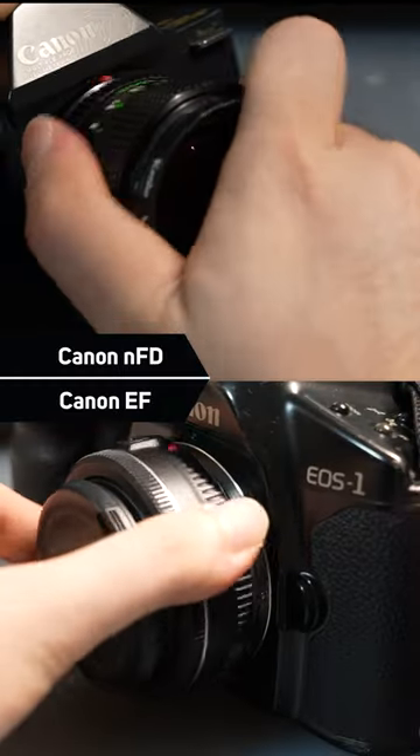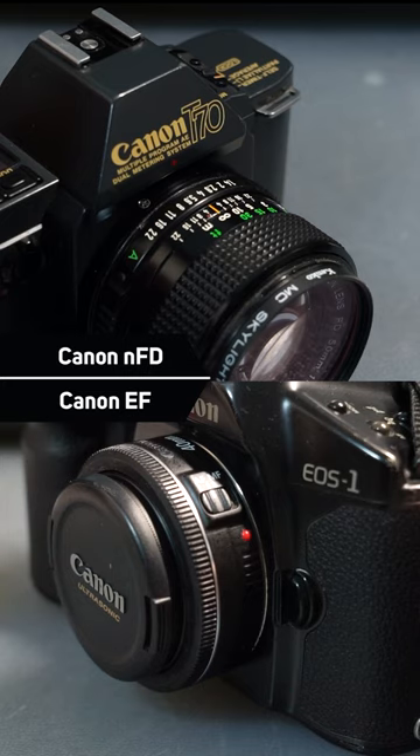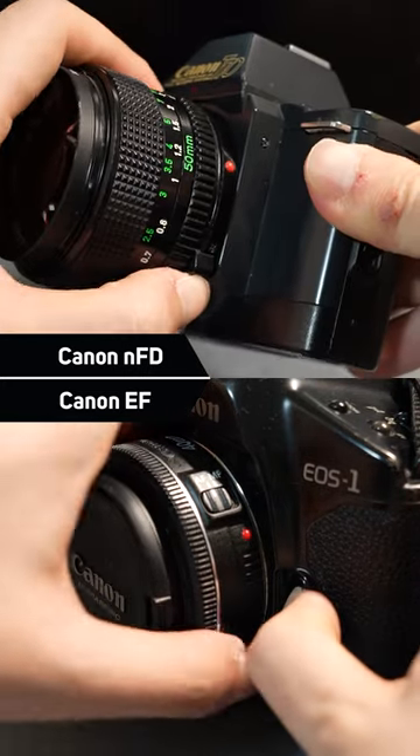It works similarly to the Canon EF bayonet lens mount, but yet this is not a bayonet lens mount. It is in fact a breech-lock lens mount.